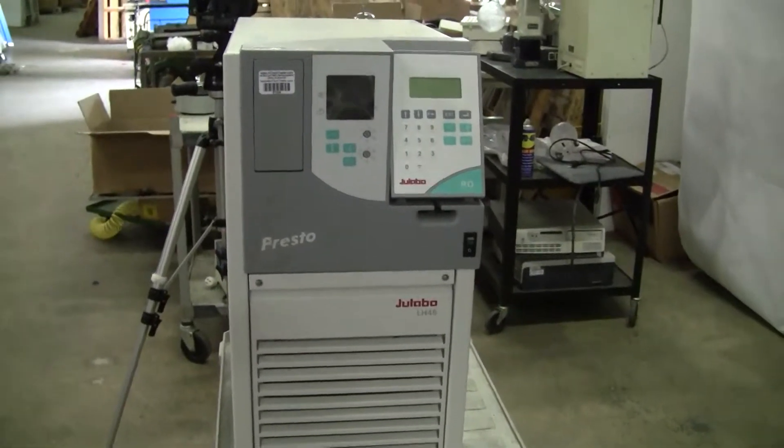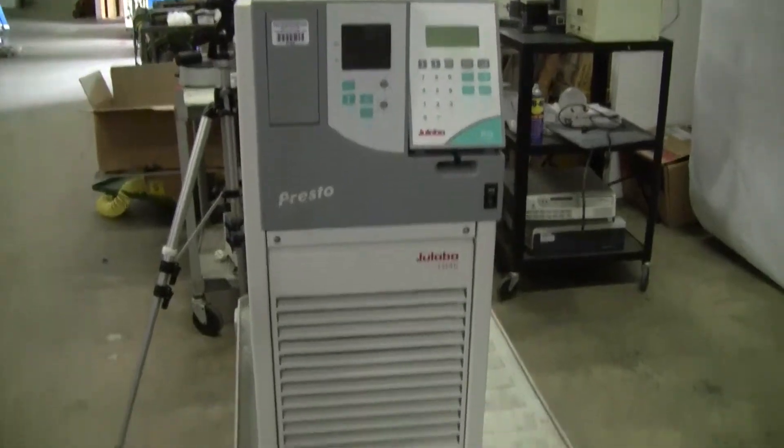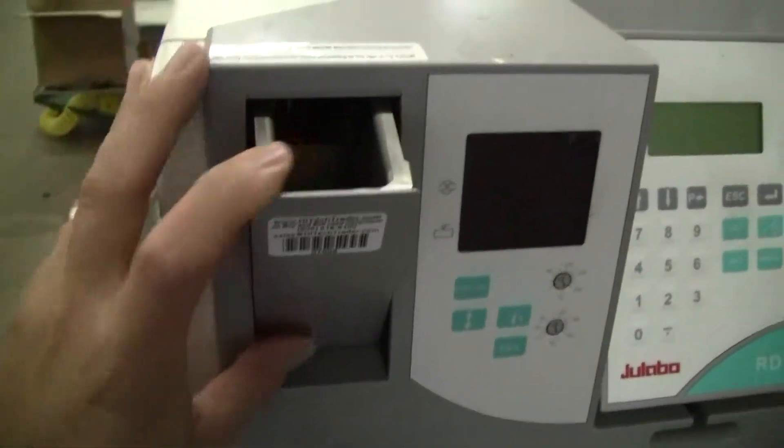Hi, this is Michael Naitow from Hitech Trader. Today we're looking at the Jalabo LH45. Digital controls. Fill port.